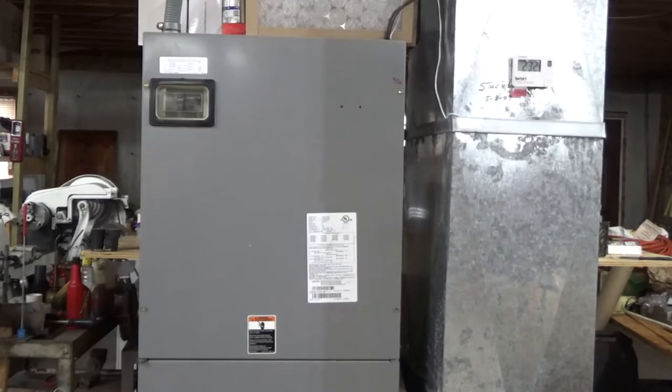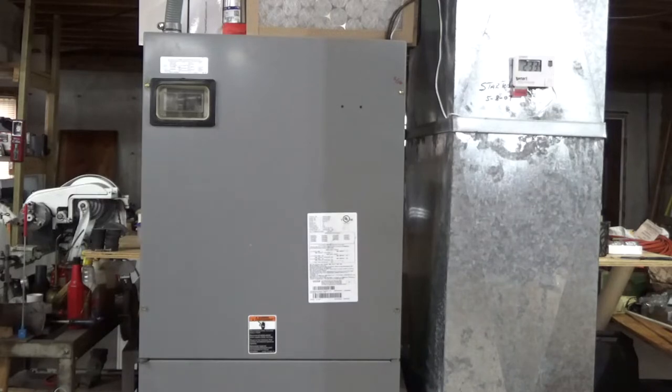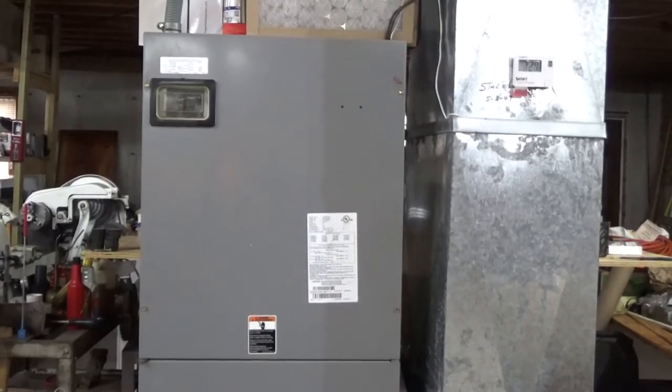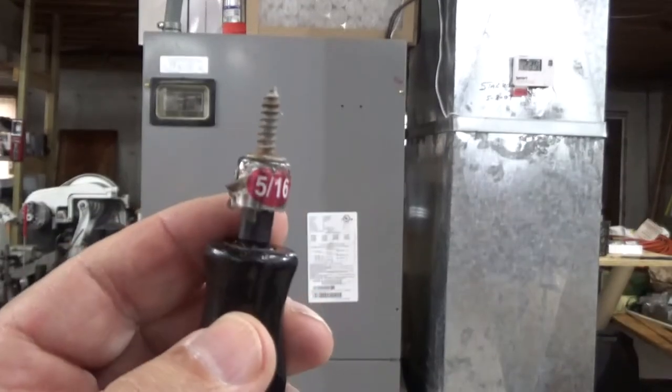Hello everyone, David here. We've got a slight problem with our heat pump — soon as it fires up you'll know what it is. This particular unit is 15 years old and I've already changed the motor once. I was just too cheap to change the squirrel cage previously; it was just permanently dirty. I ordered a new motor and a new squirrel cage because as you'll see in a minute, it's making a lot of noise and it definitely needs to be replaced.